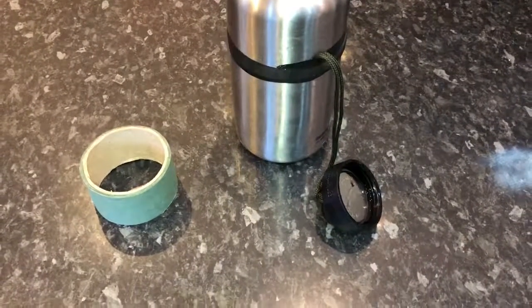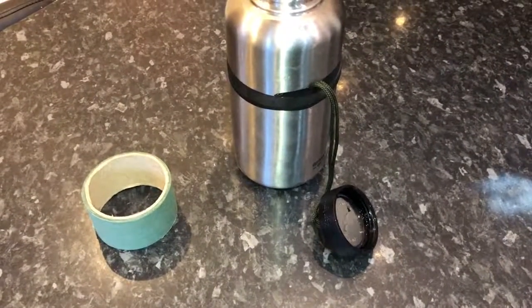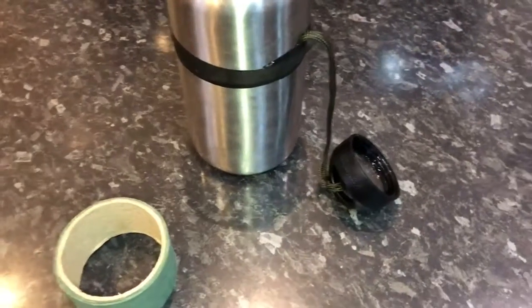Hi everyone, welcome back to the channel. What I've got for you in this video is a quick tip on how to prevent losing your water bottle lid.